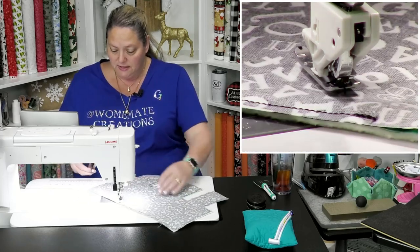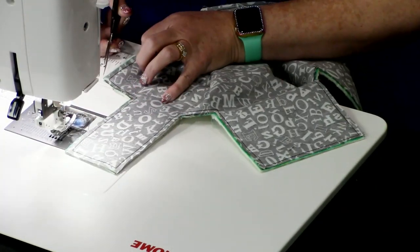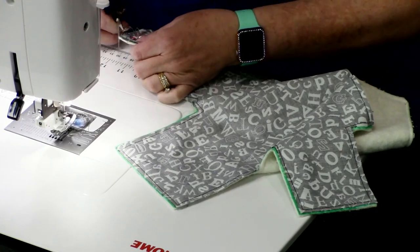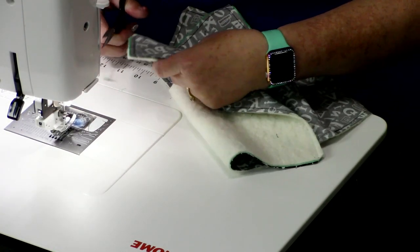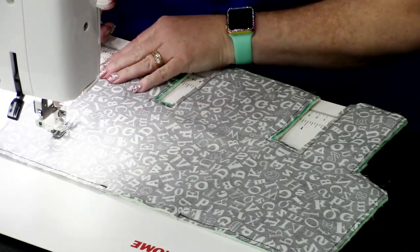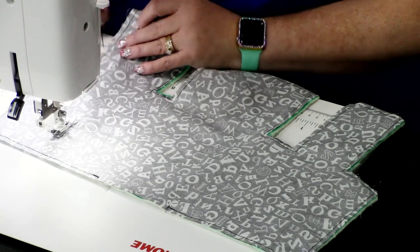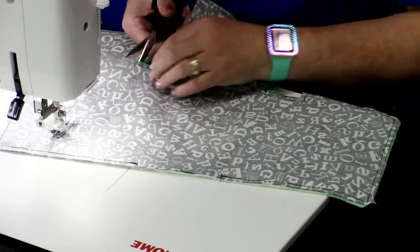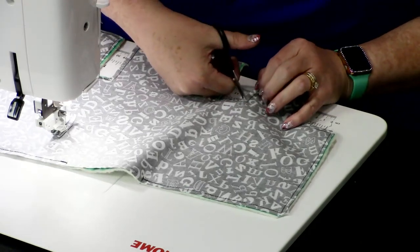We've stitched a quarter inch all the way around the perimeter. Now we're going to take our precision scissors and cut the bulk from the corners — be careful not to cut your stitches. I like to do all my corners first, reducing the bulk, and then go back and do little slits on all those little indented areas. Take your scissors and make just a small cut there to relieve some stress when you're turning it through — they turn much easier that way. Be extra careful not to cut your stitches.